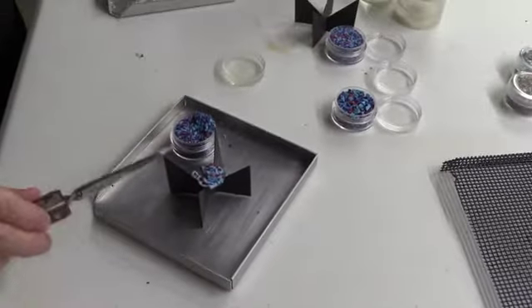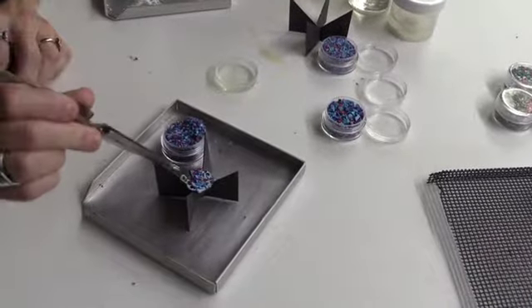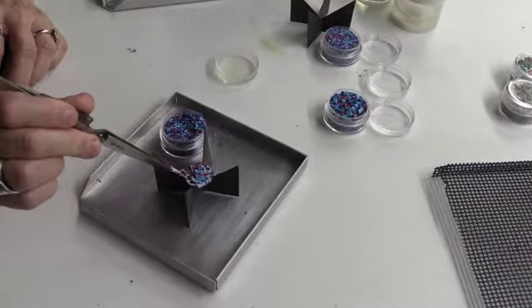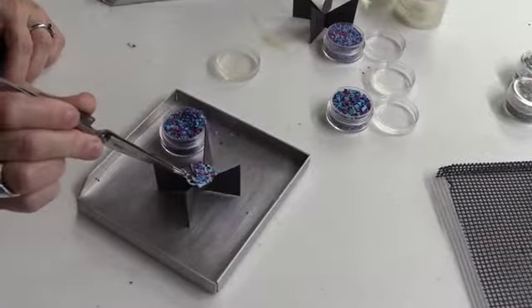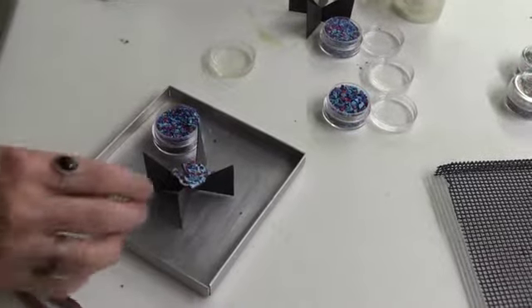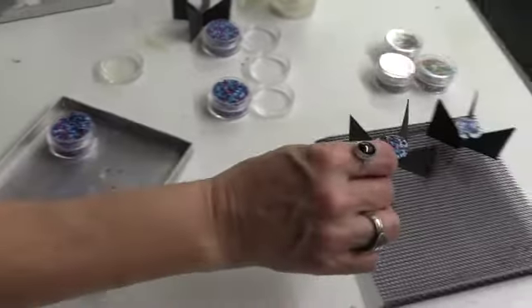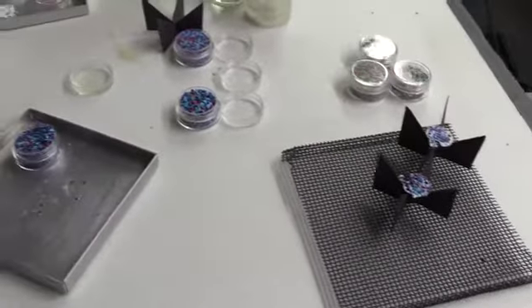If you want a little bit more color in the headpiece, you can simply pick up additional frit and lay it in place — that's what I like. I'm going to go ahead and move it now. This is the medium size — we've done the small, now we've done the medium, and I'll show you the large next.